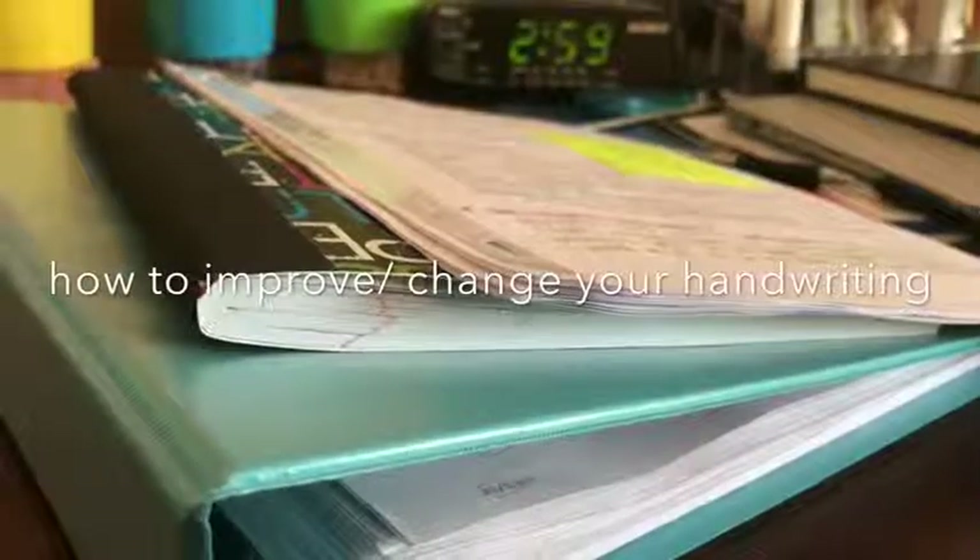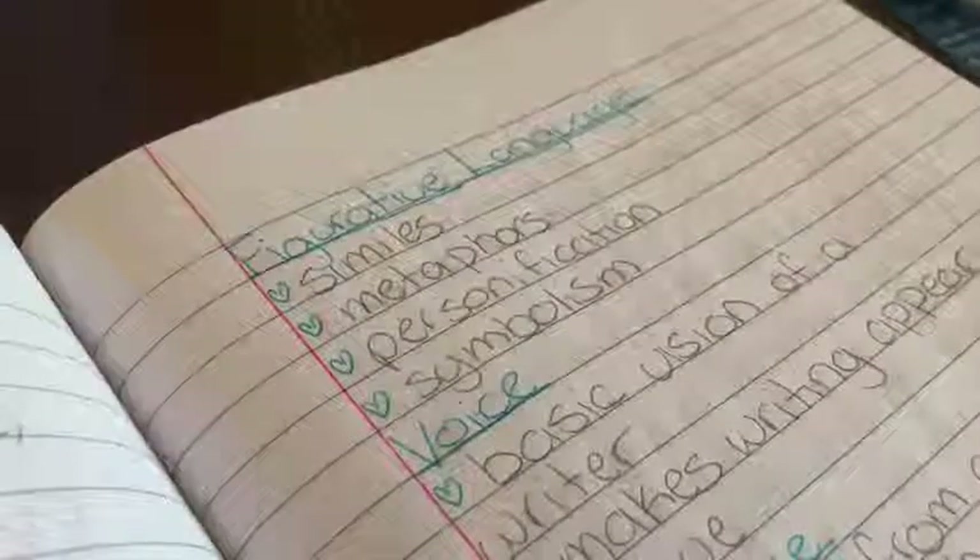Hello everyone and welcome to my channel. Today I'm going to show you tips on how to improve or change your handwriting completely.